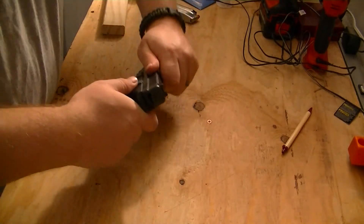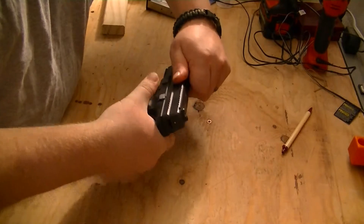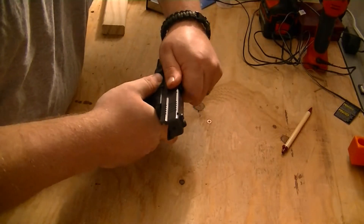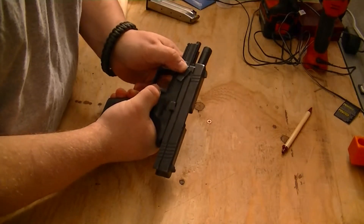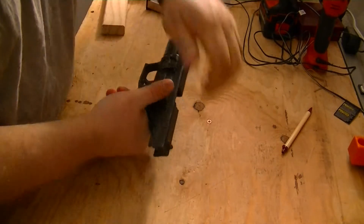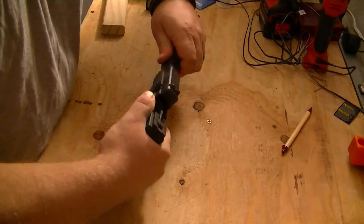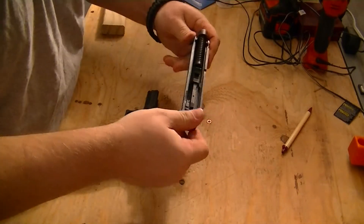I'll get started with the quick takedown. You have to have the grip safety fully engaged, push it back, and put the slide lock on. Then there's a little lever right here that goes up. You drop the slide lock, and then you have to pull the trigger, and that pulls the slide off.